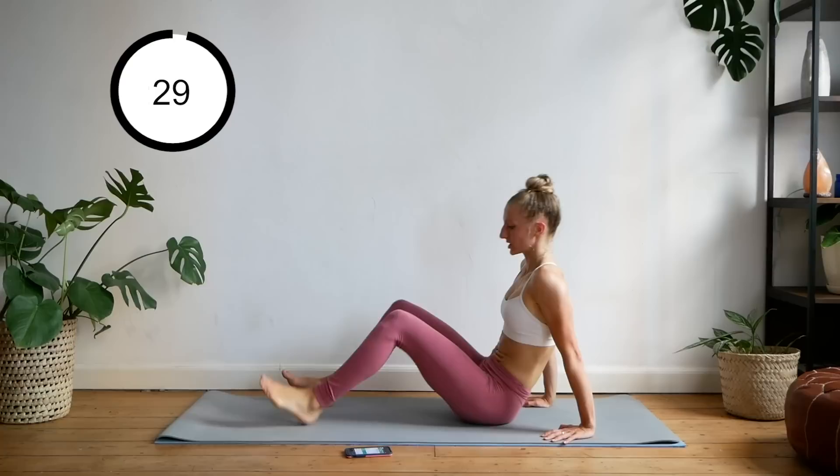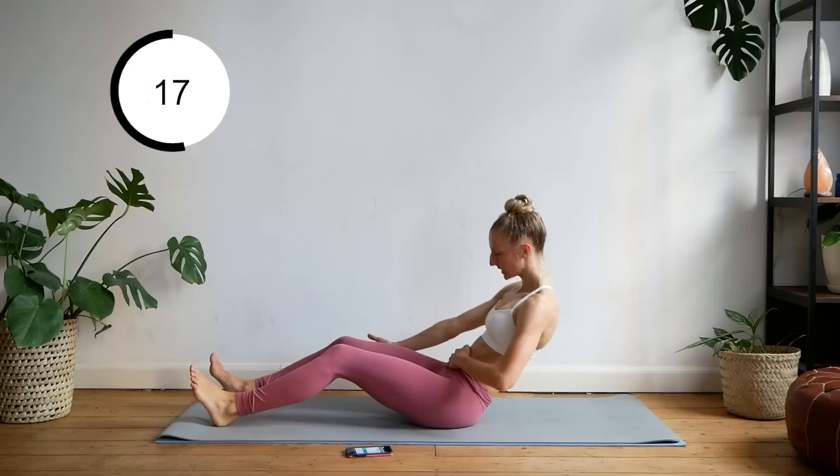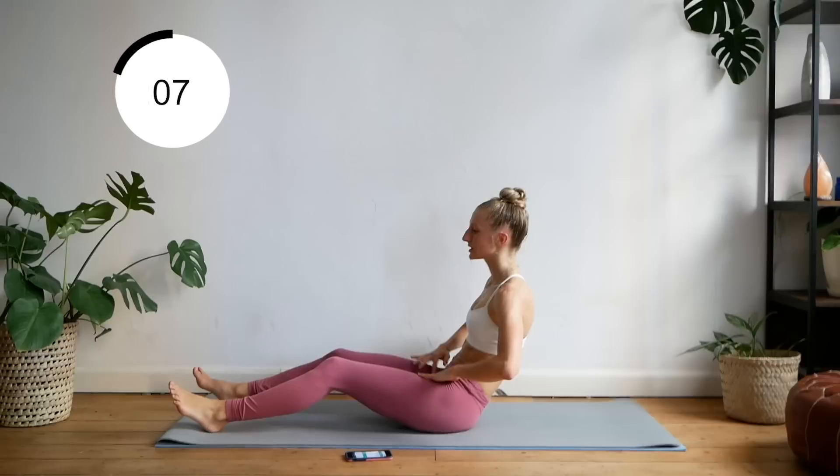All right, coming on to our bums, we're just going to do some pulses. Really feel the burn — just embrace the burn. If it helps, put a hand on your lower ab area to really feel the engagement. Try to think about releasing any tension you may have in your hips.